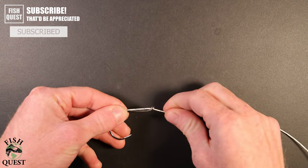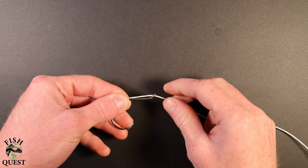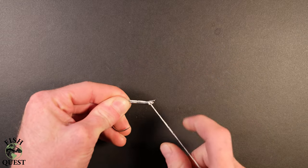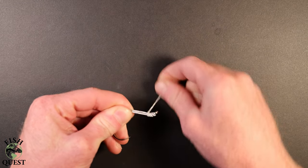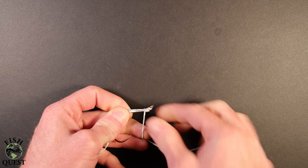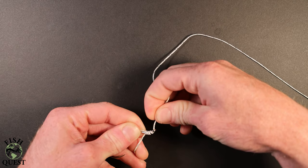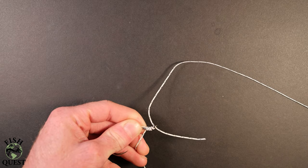You'll then take the other line and start making wraps around the tag end of the line as well as the hook. Depending on the size of the line, I'll do anywhere from four to six loops. You'll want to keep constant tension on the line so your loops stay tight together.